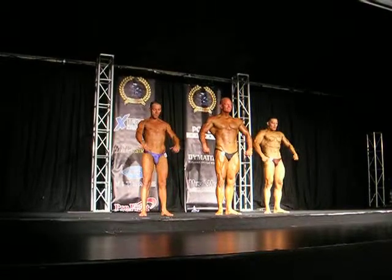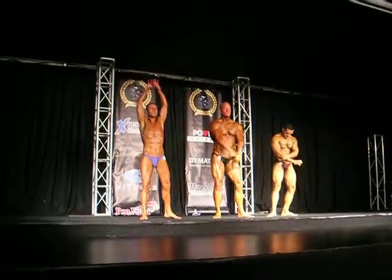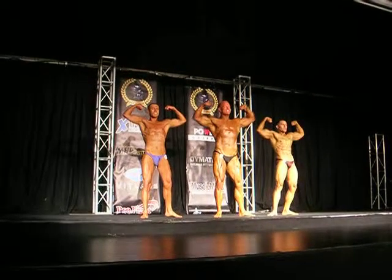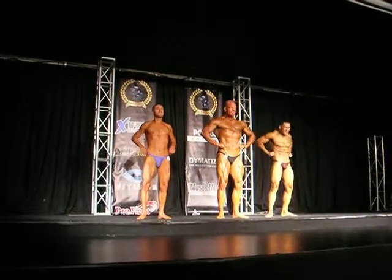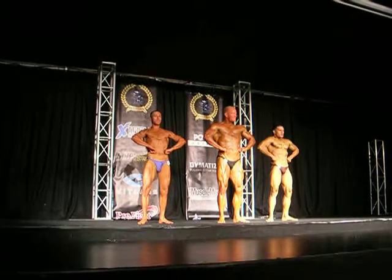Front double bicep, right foot. Relax. Front left foot. And relax.